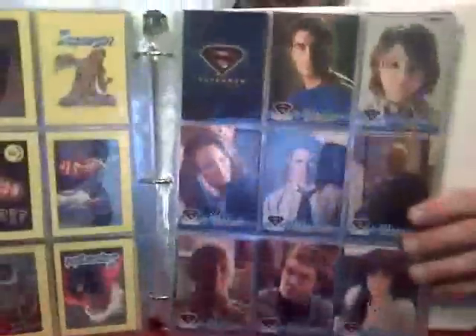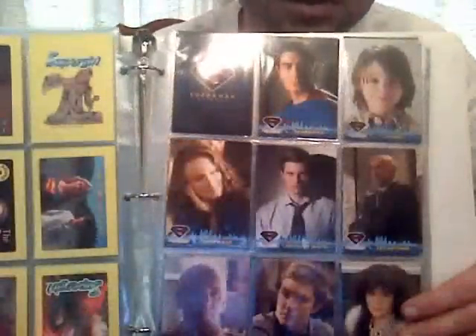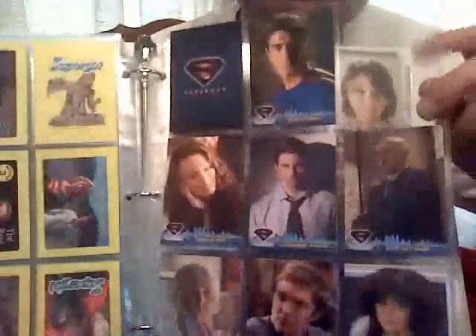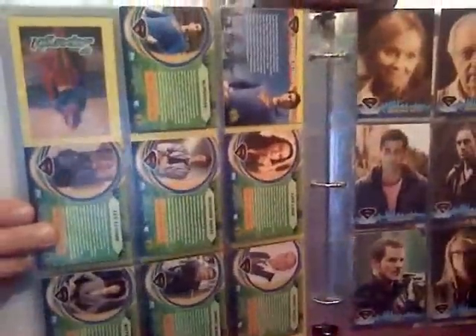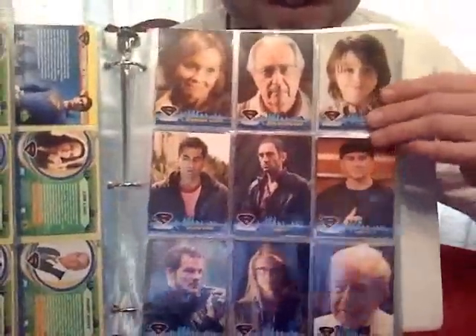Now we're on to the Superman movie from Brandon Routh, and this is when the cards got glossy — a little wax finish. The older ones from the 80s were made of cardboard, but they put a sheen on these newer ones. There's a missing one here. The little facts and tidbits from the movies — they really upped their game from when I was a kid seeing this stuff for the first time.